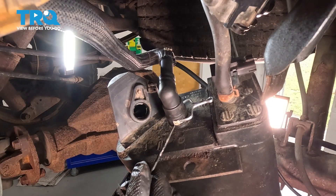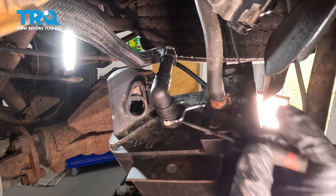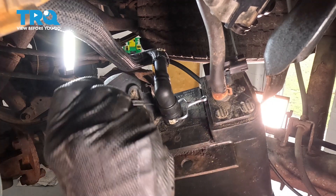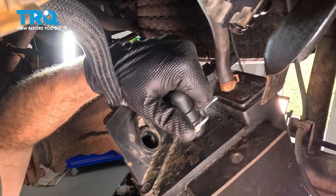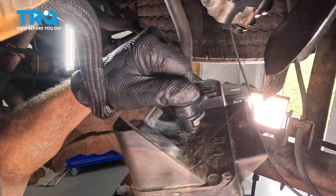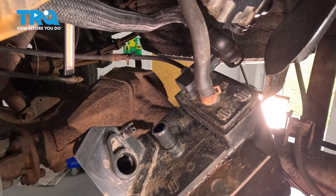Let's go ahead and pop that one off next. There are white locking tabs — one on either side. We can use a pick on one side and a pocket screwdriver on the other. We're using a small cotter pin to go in behind this one to open up the other side. With those clips unlocked, we should be able to twist this off of our canister. And we have that hose off.